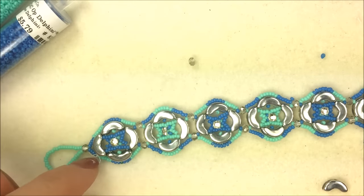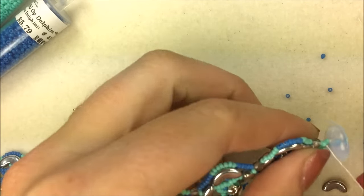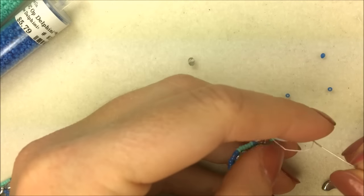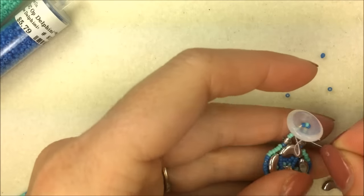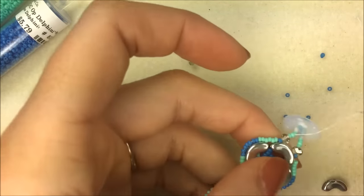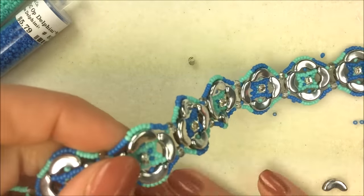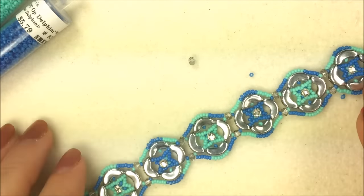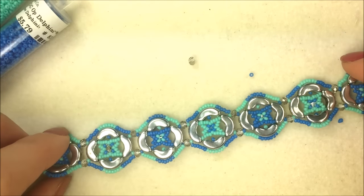Once you're done with this arabesque bracelet, reinforce the clasp, come back through, tie some square knots, get your thread burner out, and burn the thread off. The seed beads along the side make it sit really nicely — they don't take away from the design but add a little for that outer edge, really pulling it together and keeping that nice almost quilted design.